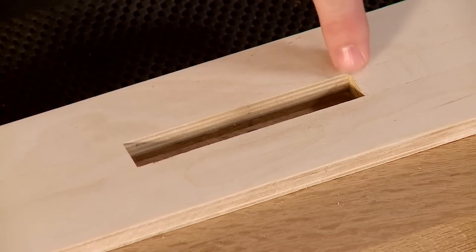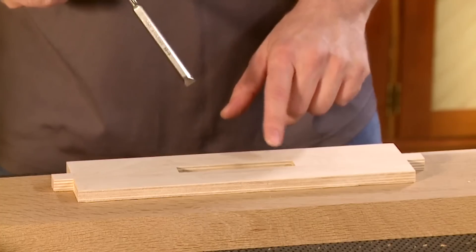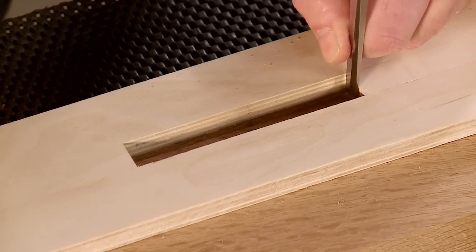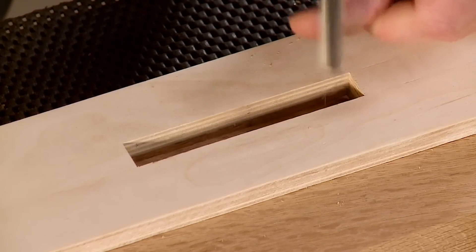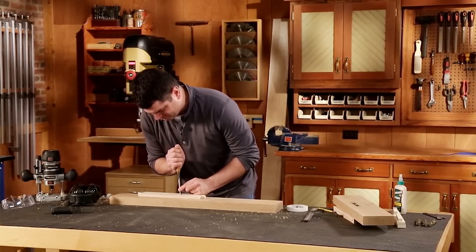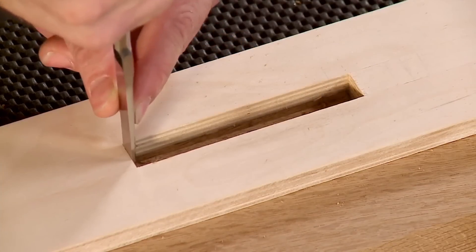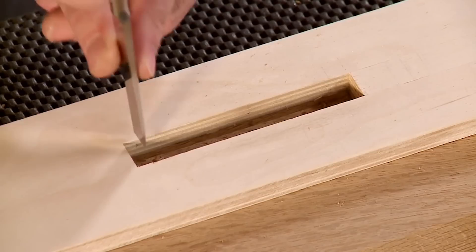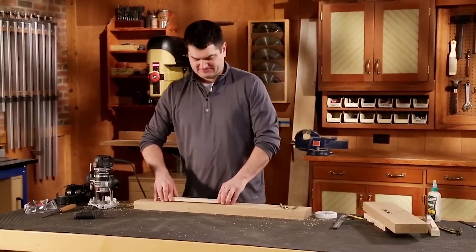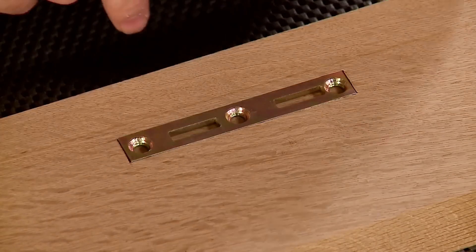The router took care of the bulk of the mortise but it did leave rounded corners, so now I need to come back with the chisel and pare those up. I'm going to leave the template in place as a guide for my chisel. I'll come in and pare down until I get each corner perfectly square. Let's pop off the template and take a look — we have a pretty good surface mortise there that the hardware fits into perfectly.